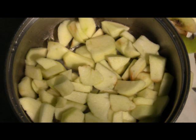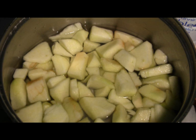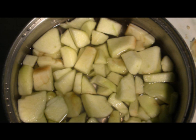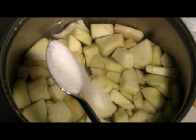Then you put them in a pot and add water. The amount of water should just cover them and they shouldn't float too much. You boil them and add some sugar and spices as you like to season. I add 2 tablespoons of sugar — your choice how much you want to use depending on how sweet you want it to be.